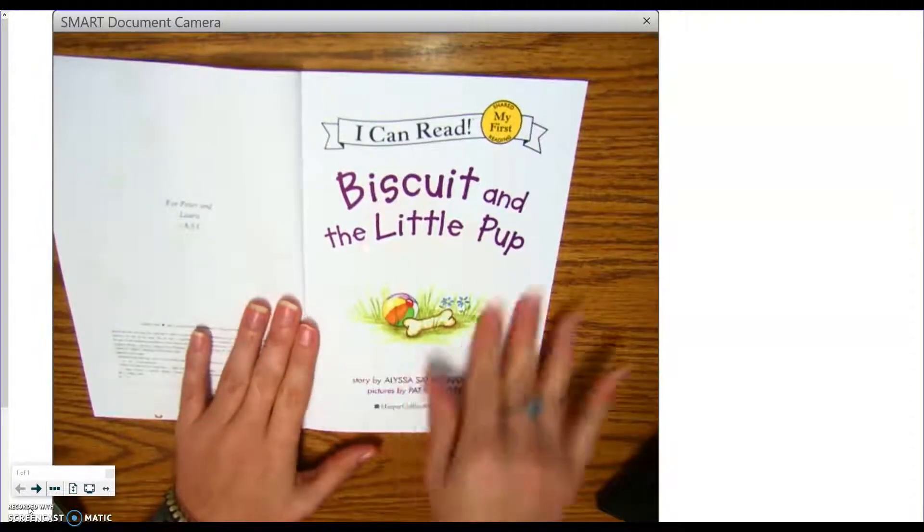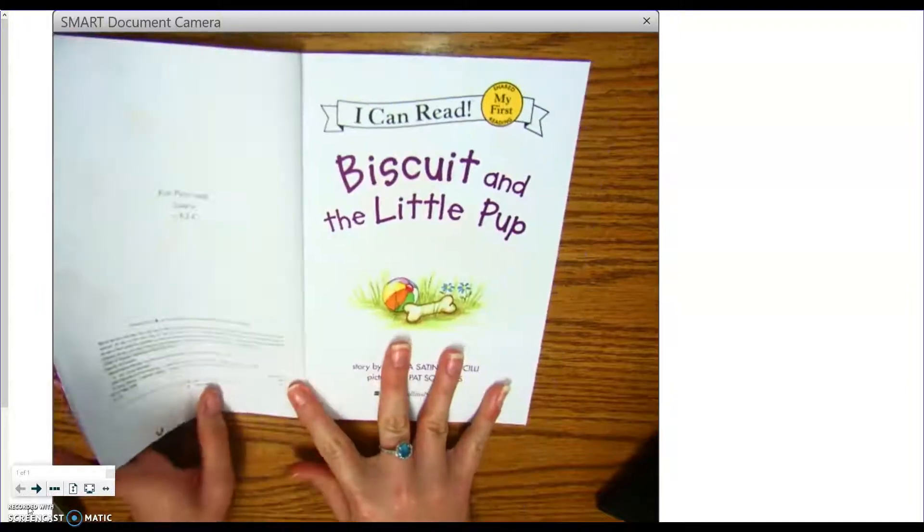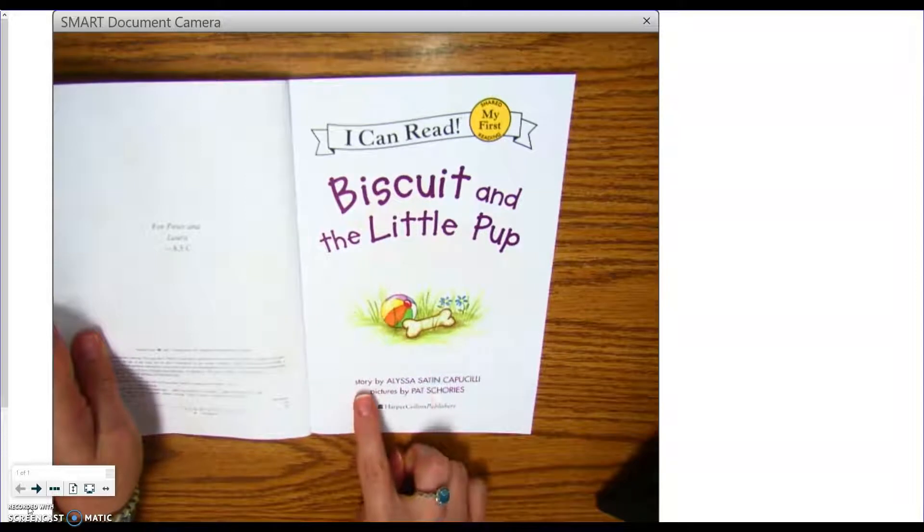This is the title page and it looks almost exactly like the front cover. Almost exactly. It has the title and the author's name and the illustrator's name as well.